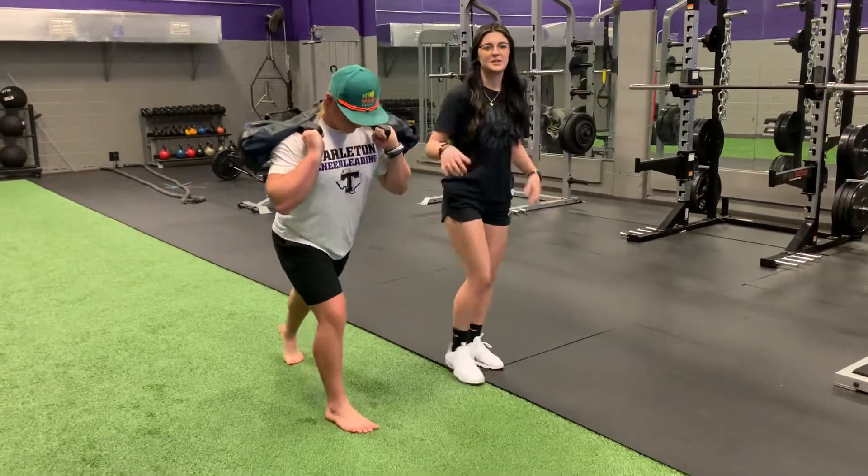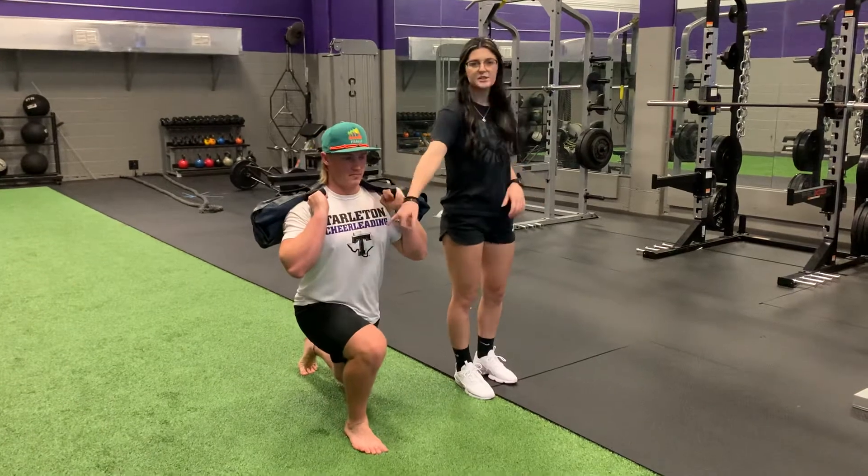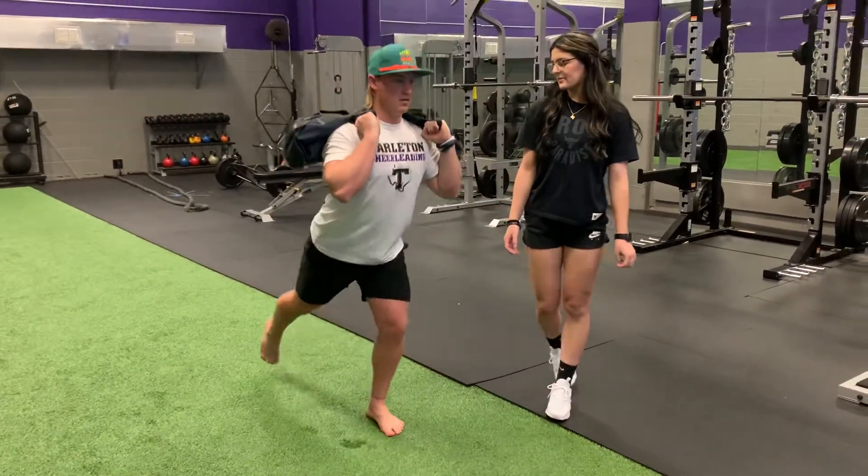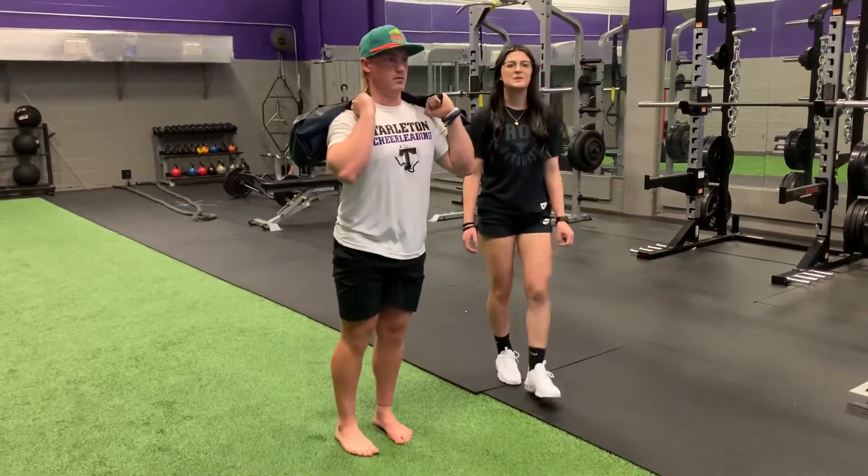Whenever you're doing this, make sure your chest is nice and tall, showing off the logo on your shirt. Let's get back up — maybe one more, please. And this is the reverse lunge.